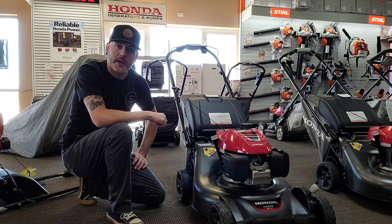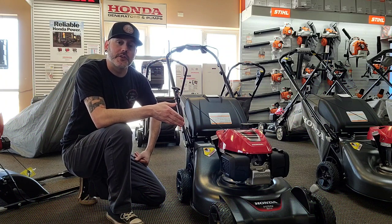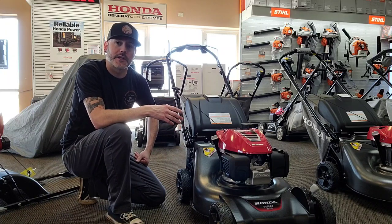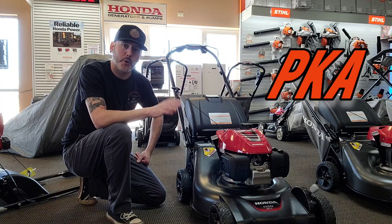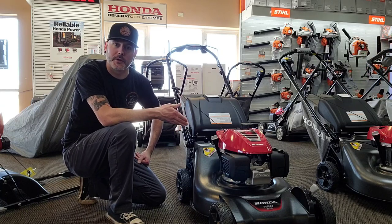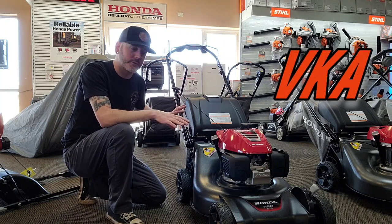The first thing I wanted to simplify for you guys, if you're actually shopping for these things — the model numbers are a nightmare, it's like learning a second language. Every one of these are called an HRN 216, so that part doesn't change. The main thing you've got to look at is the last three digits. There's a PKA, which is the straight-up push mower — not self-propelled. We don't even stock it in my store; it's only $10 cheaper than the self-propelled one, which is called the VKA. That's the one we're going to focus on today because everything is kind of based off this version.